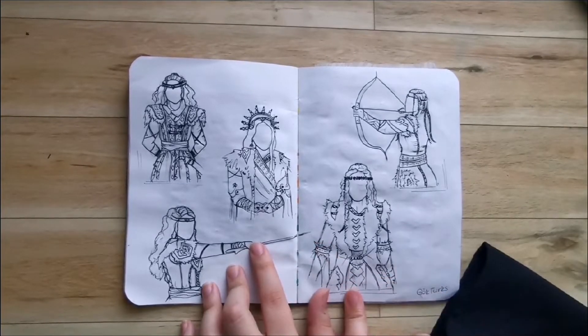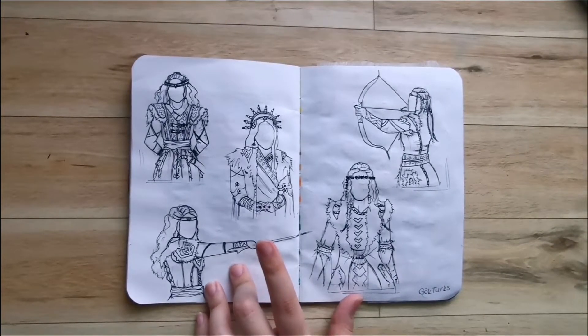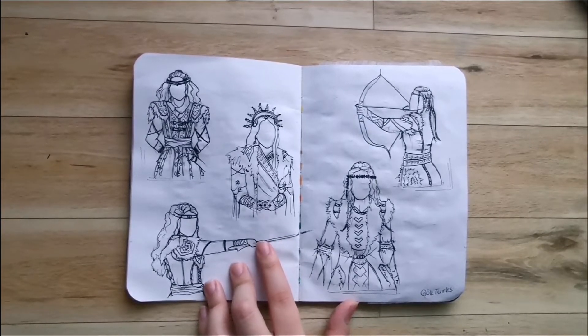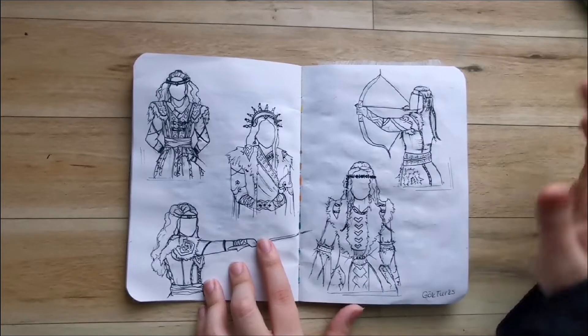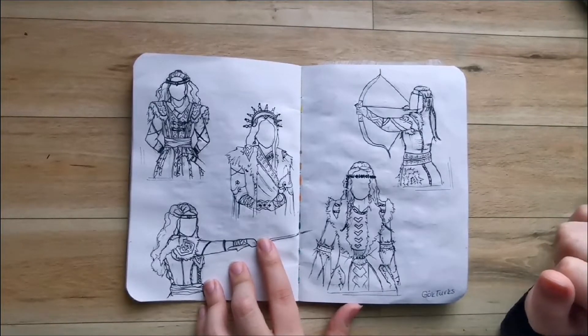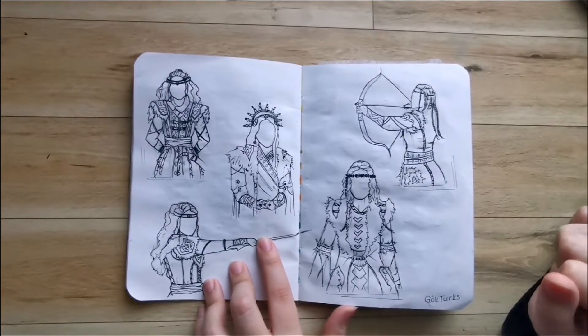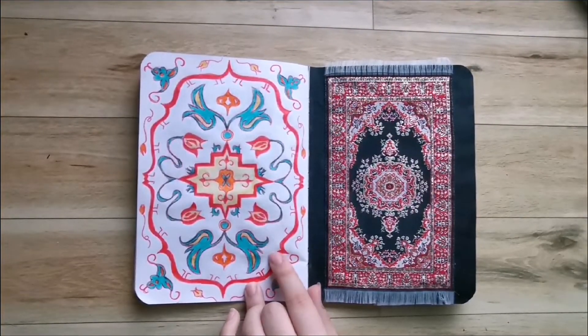Here I tried to represent certain Turkish eras in history, and I did that through Turkish historical shows. This is the oldest one in terms of the era that it takes place in — the Göktürk era, which I think is the 6th to 9th century or somewhere around there. And this is the same Kilim design, just colored in this time.